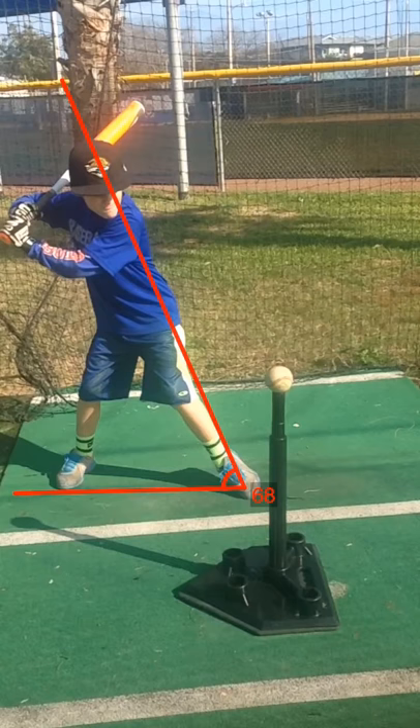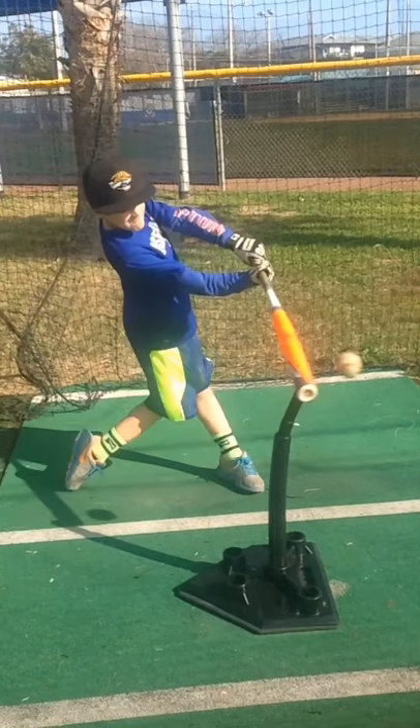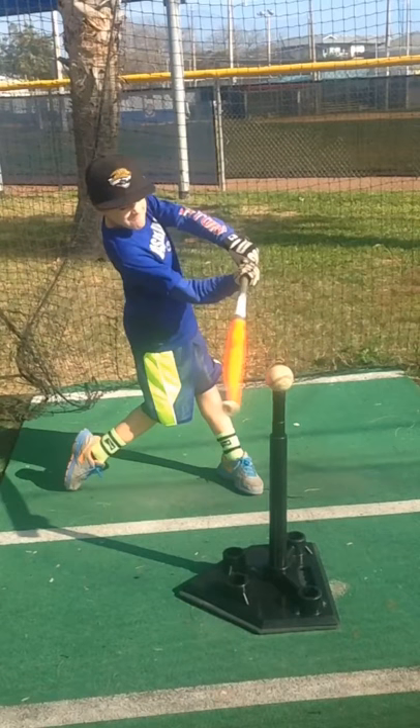The next part we're going to look at is on contact — where is he set up? The Major League average that I've studied is 70 degrees, and this young kid from Florida is at 67, which is comparable to players like Freddie Freeman from the Braves.